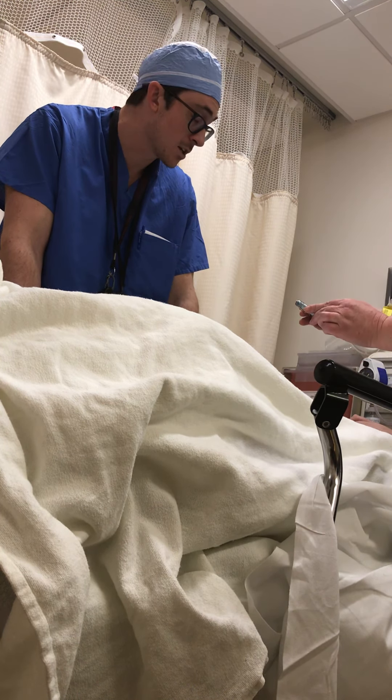Internal fixation is fixing the bone with plate and screws. External fixation is putting pins in your femur and pins in your leg — it's going to look like you have a giant cage around your leg. You'd have two pins here, two pins here, two or three, and it's going to span your knee and stabilize it so it's not moving around.